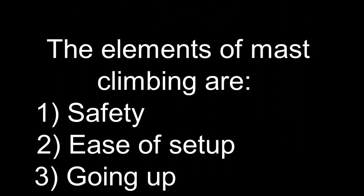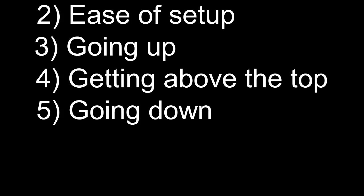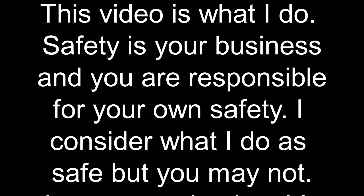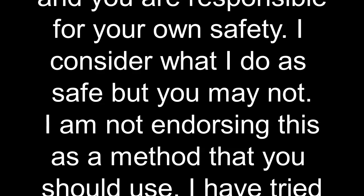This is Alan Edwards with L-36.com. I have tried dozens of ways to climb a mast and I think this one is the best. I consider it safe because it is 100% redundant, but any method has risk and safety is your business. I'm presenting it here as what I do and not as what you should do.